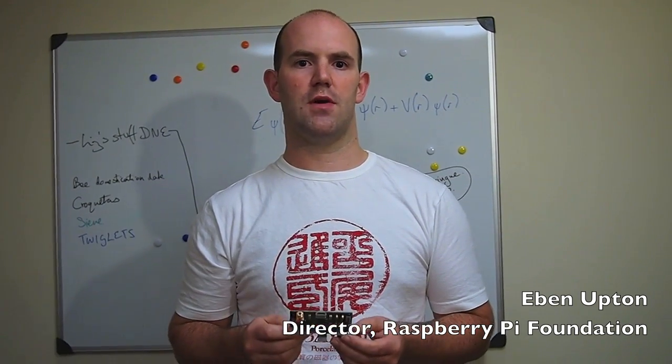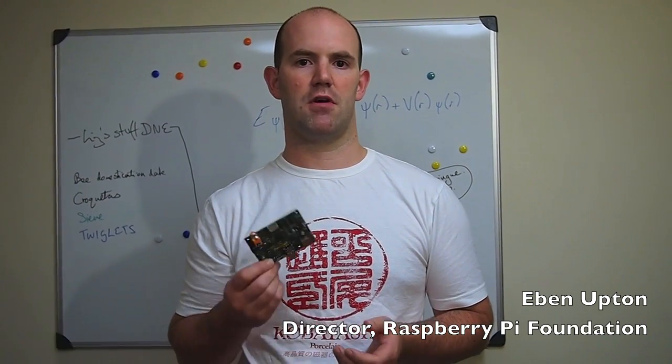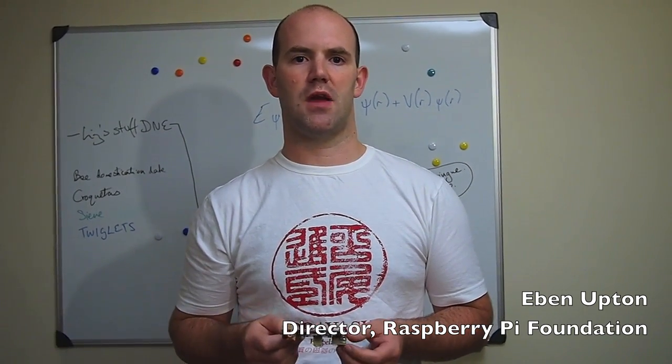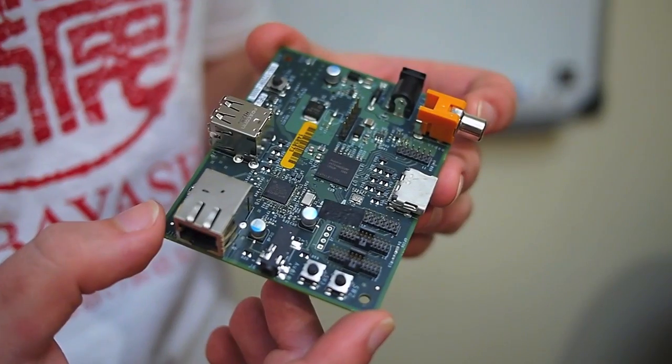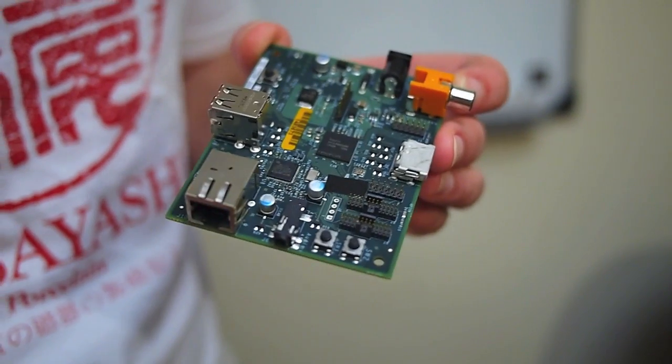Hopefully over the next couple of weeks we'll do a couple more videos and show you running some content around running a desktop, maybe even some games and some media. Okay, so this is the close-up, and I'll give you an idea of what's on the board.